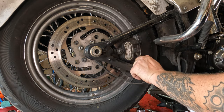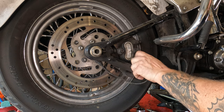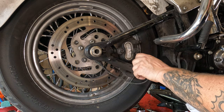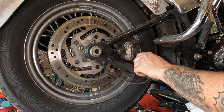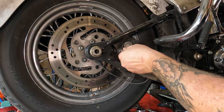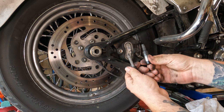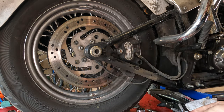Once you have both of these broken free, you should be able to loosen them and take them right out of there. You're going to want to keep these in order just in case they're different lengths, which I believe they are. There's the rear one, there's the front one — you probably can't get them screwed up, but it's still nice to keep them in order.